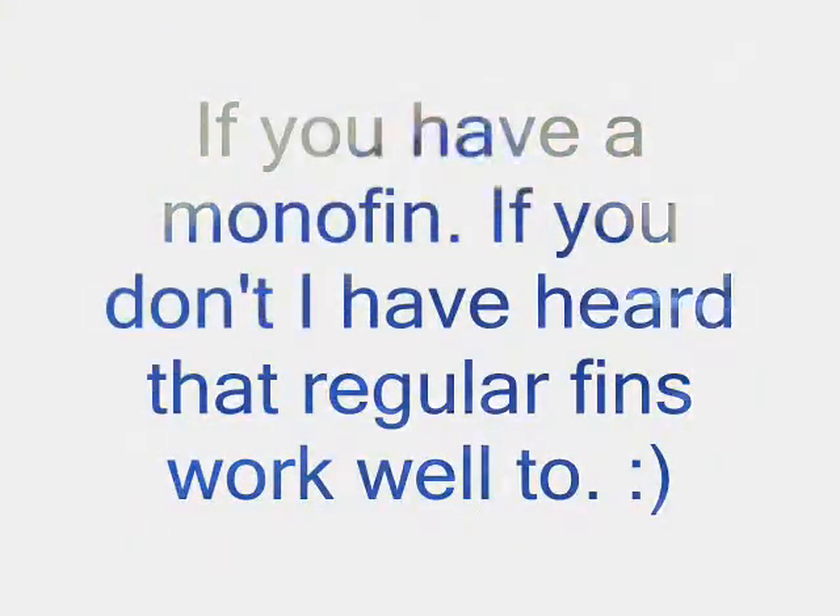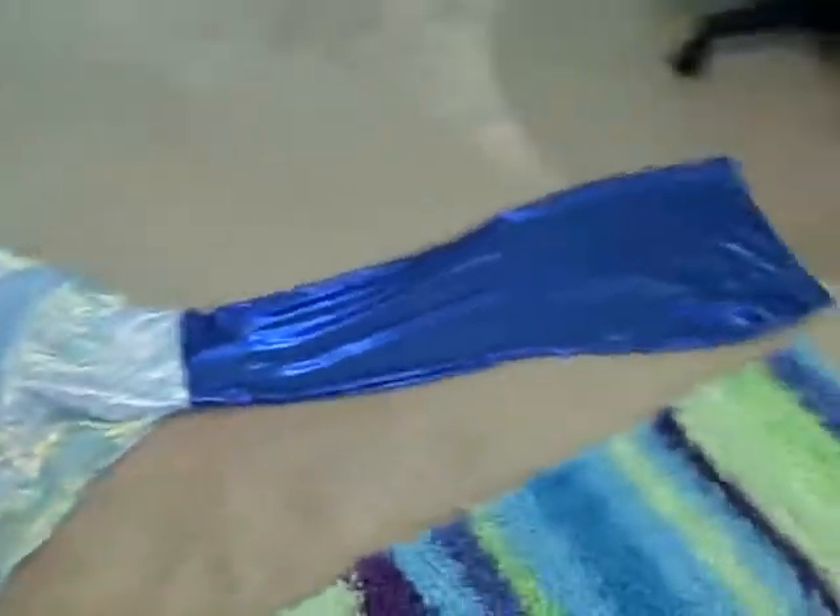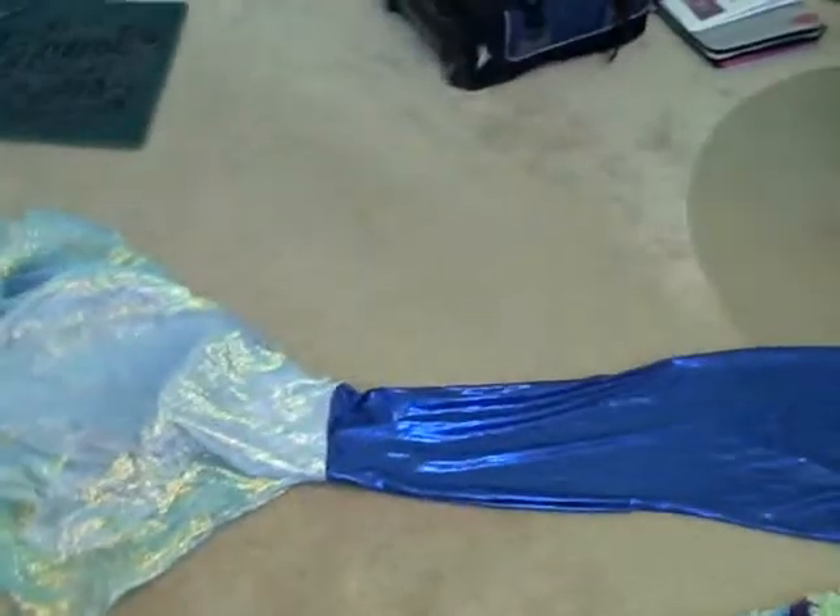Anyway, and of course you use a monofin to propel in the water. So those are the materials I used, and that's a close up of my swimming tail. Have a great day.